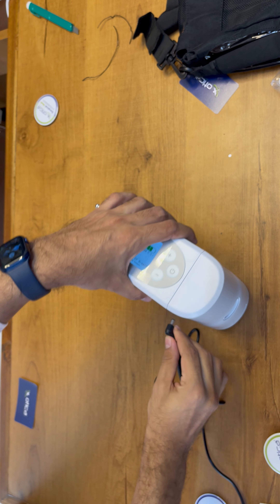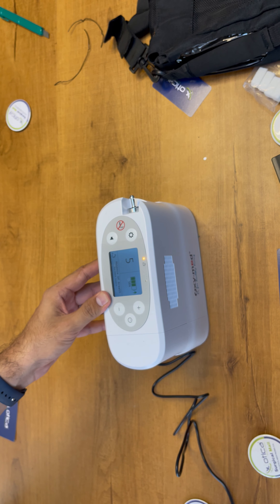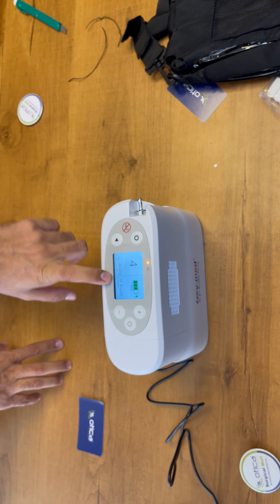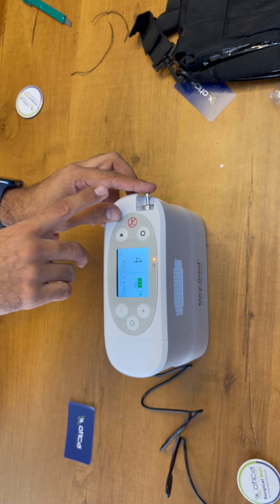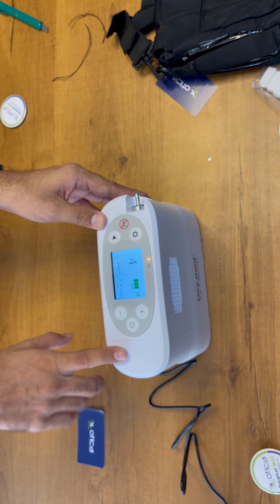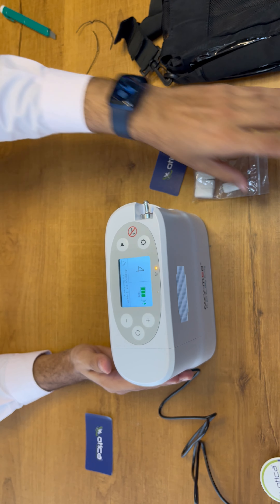We have connected the power cable — you can see the battery will start charging when we switch on. The symbol of power here means the battery is getting charged. There is still an alarm indicating absence of breath, but whenever you connect the nasal cannula and someone is there to breathe, the alarm will go away. You can see the machine is being used along with the charger — so you can use this device while charging, whether in the car with the car charger or at home.